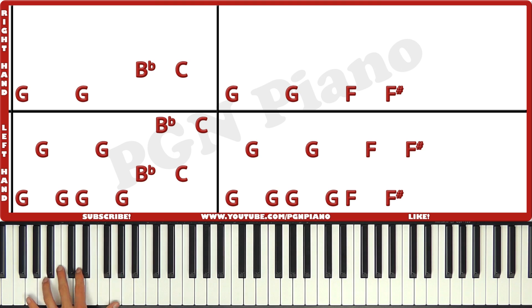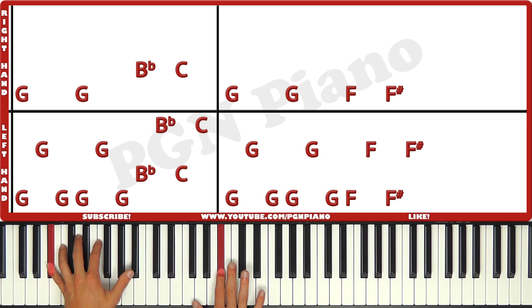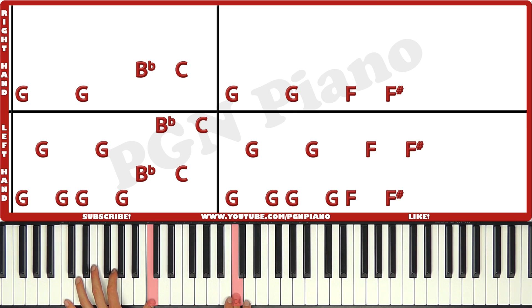Just like that. The right hand is gonna play a G. And again B-flat, C. Like that. And you're simply gonna come on and play them together. Left, left, together, left, left, together, left, together, left.